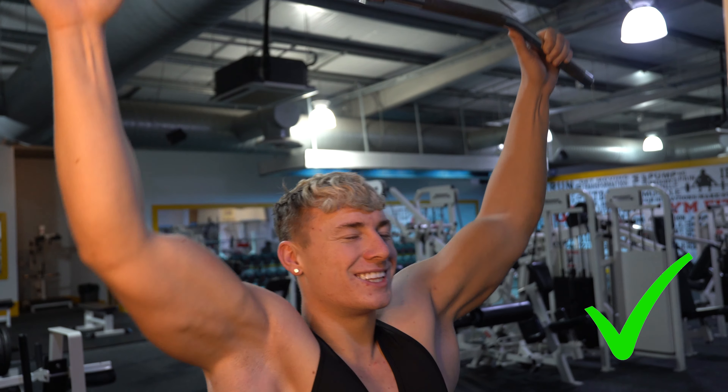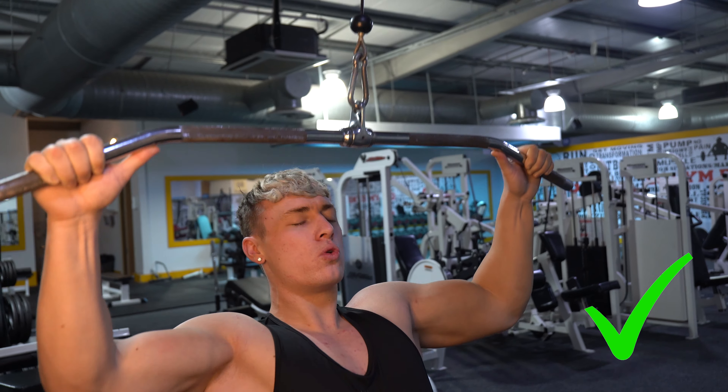On the lean question: some people do a huge lean back, some do a completely straight back. I like to find the sweet spot in between — somewhere in the middle that allows good lat engagement without compromising form.